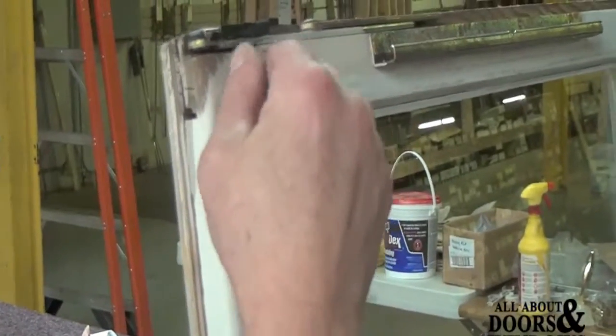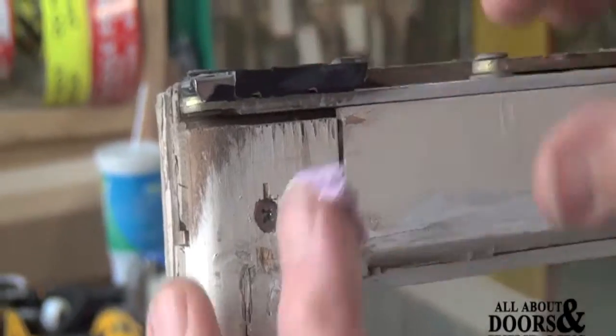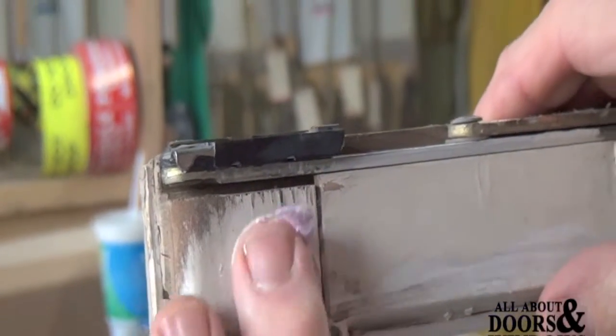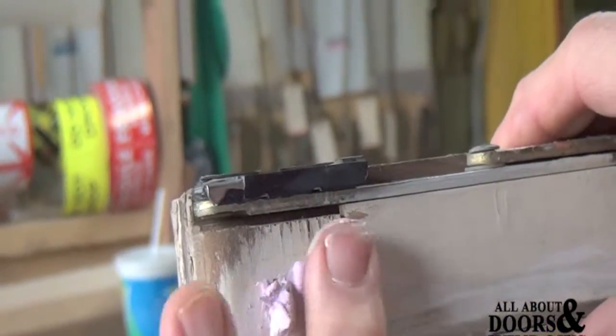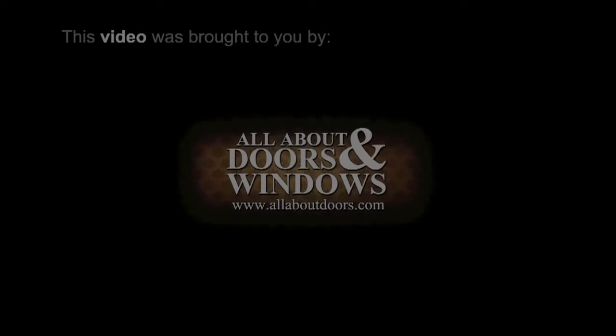Pick a corner and put your screw into the existing holes to hold it together. After that, putty all your holes up and there you go.